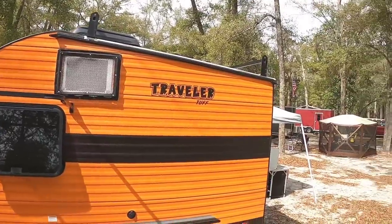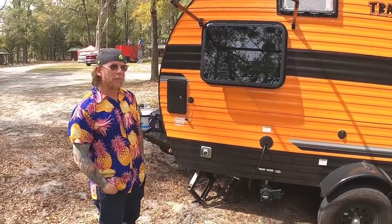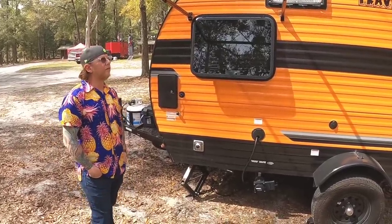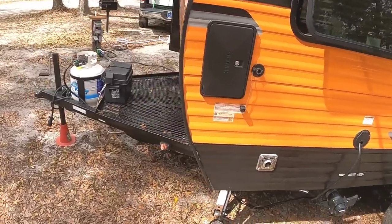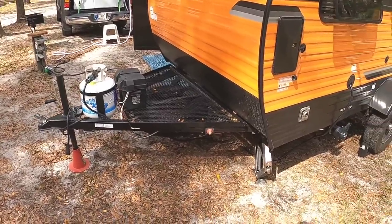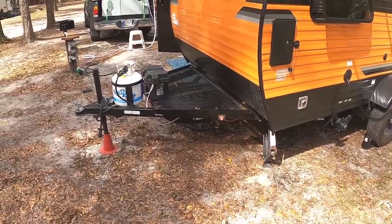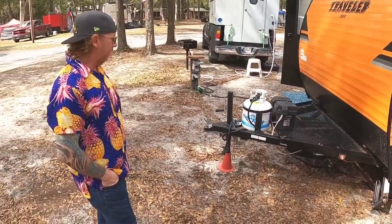I see you've even got a rack up on top as well. The rack — I suppose it could hold kayaks — but my plan for it is solar. It's already got one panel on it, which is not going to be sufficient for my needs, so I'm probably going to use that rack for more solar. And here up front, I like this extended tongue with this extra carrying capacity — we put our generator on there. The spare is also underneath there, which keeps it safe. Our last trailer didn't have any storage up there, so we had to put our generator inside the camper while driving. We didn't care for that.